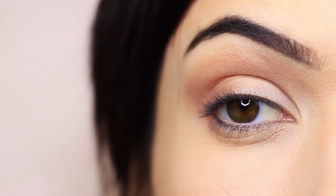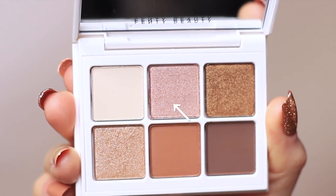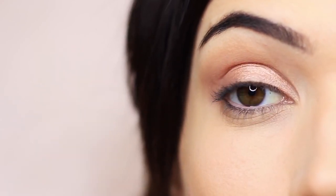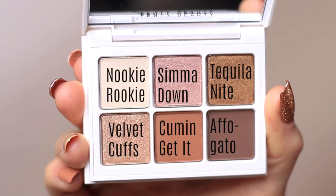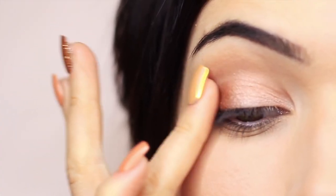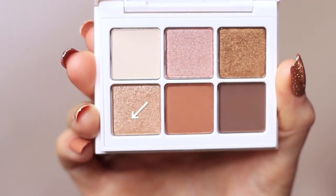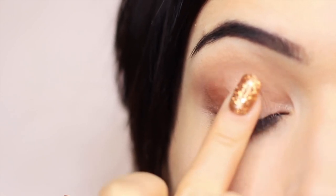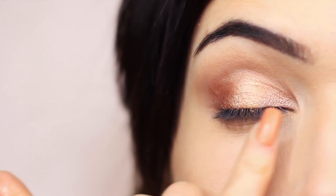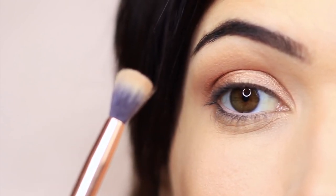Now we're moving on to the shimmer shades using my fingertips. I'm going to start with the pinky tone — it doesn't show up that pink; it has more of a rose-gold feel to it — applied on the inner corner of the lid. I then took the darker shade next to it, which has a bronzy tone, and applied that on the outer edge of the eye using my fingertips. Then I took the first shimmer from the last row and used it on the center of the lid to add a nice bright appearance. So we have pink in the inner corner, champagne in the center, and bronze on the outer edge. You can then take your blending brush and very lightly sweep over the top just to soften any harsh lines.